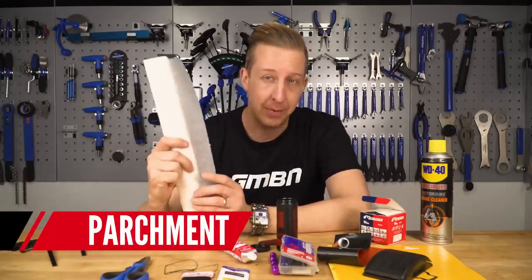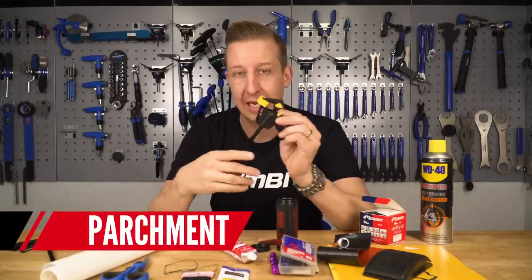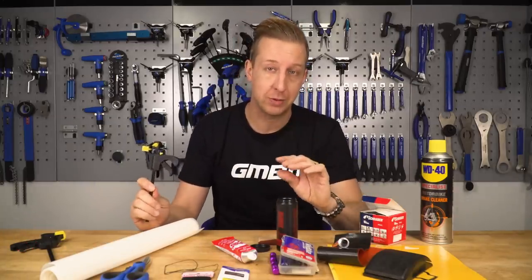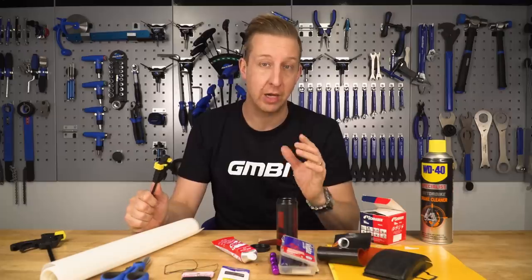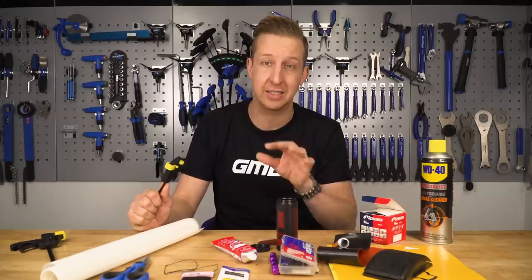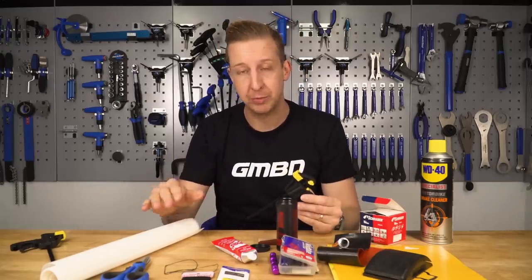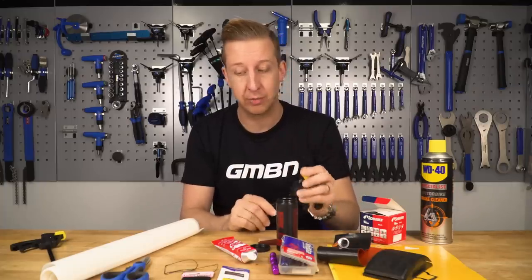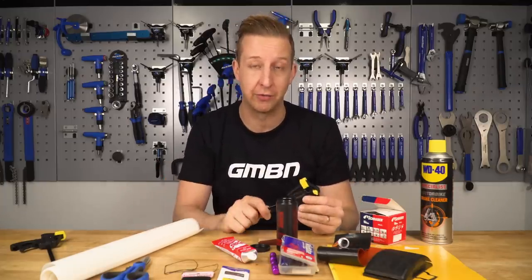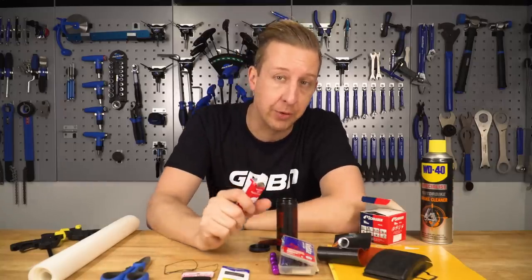To make the job a little bit easier, I recommend some parchment or greaseproof baking paper and a couple of small clamps or a big one if you've got one. The reason is to hold the patch in place while it's setting - you really want to give it the longest time to set possible, so you don't want to ride this the same day. This is a long-term fix. If you put parchment over the patch when you clamp it, the clamps won't stick to the rubber, and the parchment is very easy to remove.